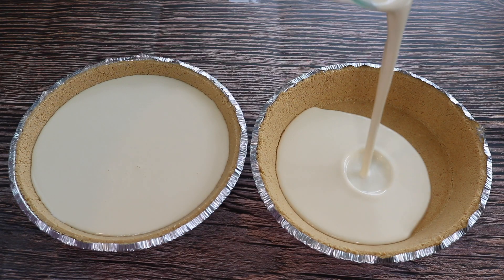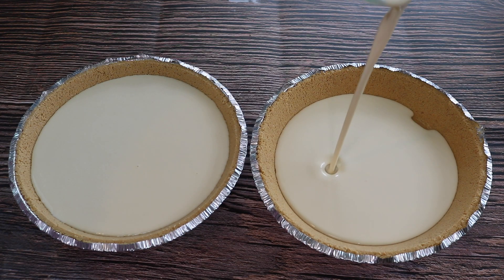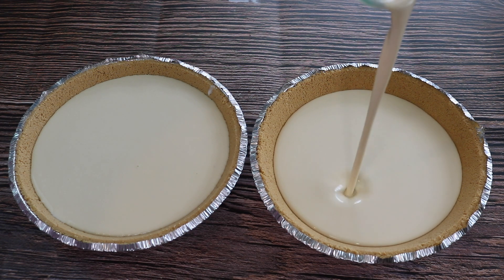For my chocolate swirl and strawberry cheesecakes, I'm also going to use the graham pie crust.